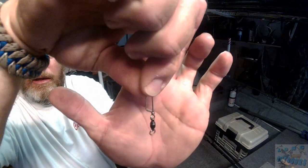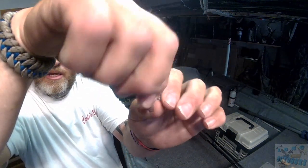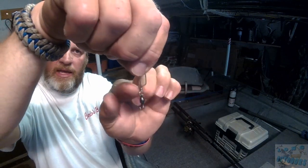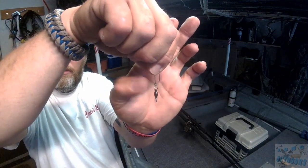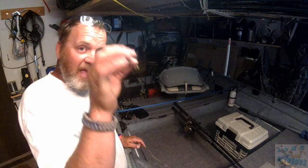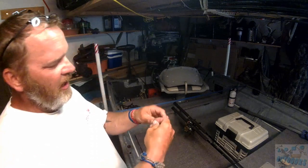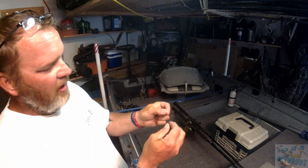After you make your leader, get your duo lock snap. The whole system with this is instead of just hooking into a little bracket, it actually goes around this part here, which makes it incredibly strong. I've had fish pop off because I've used cheap stuff before — spend the money on these, five bucks for five of them, make sure you're getting the right ones.